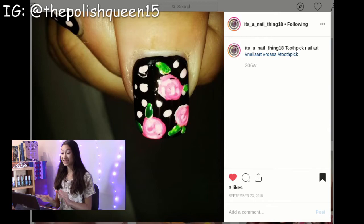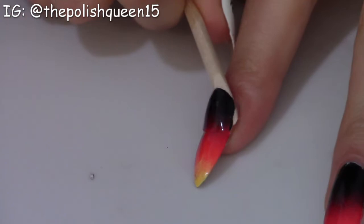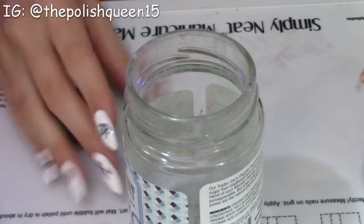So this is the first one and this one is actually pretty old — 2015 — but this is so cute. It's some roses made with toothpicks on a nice black background with some black dots. Now that we have our designs picked out, let's prepare our nails.